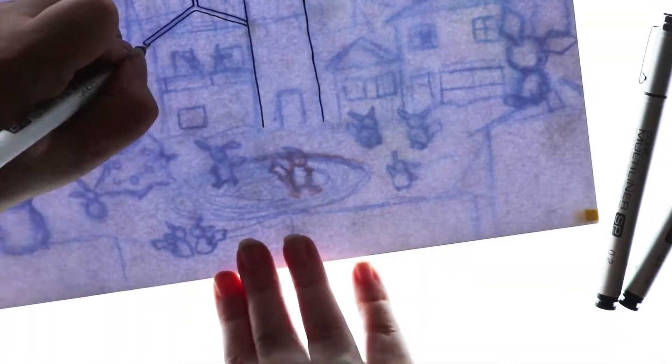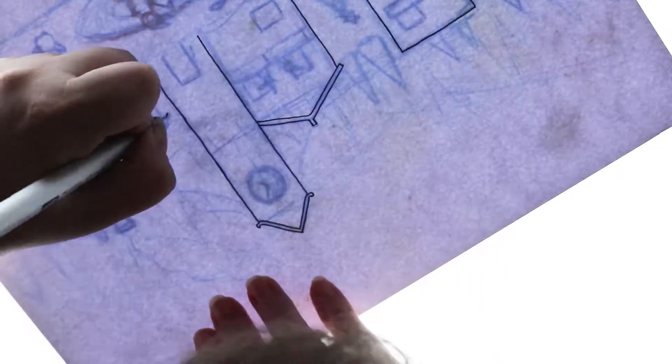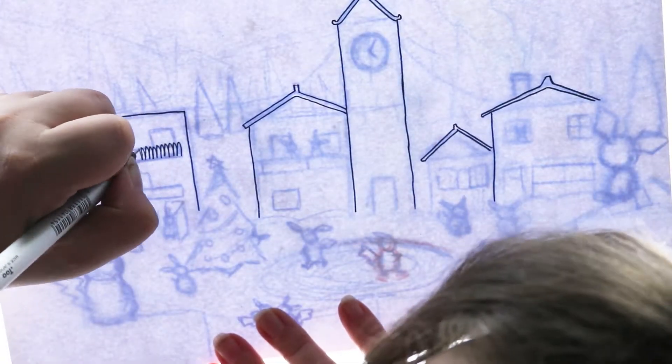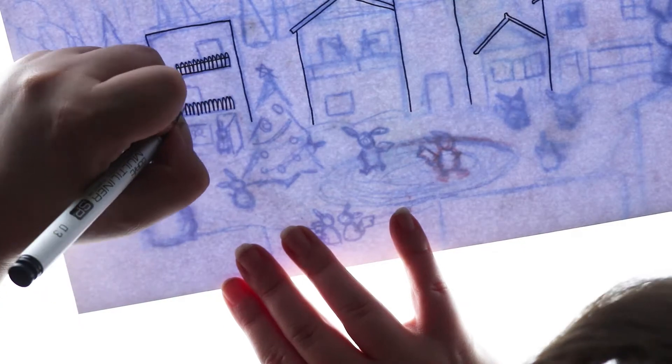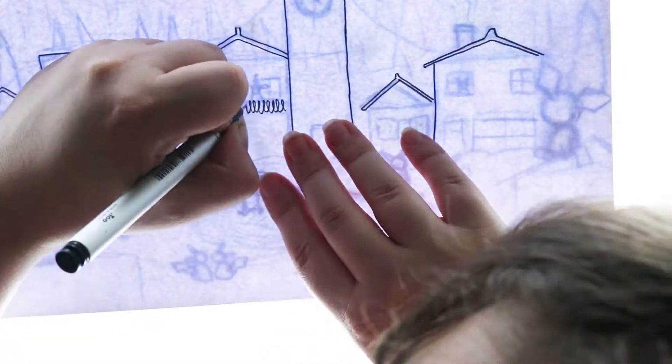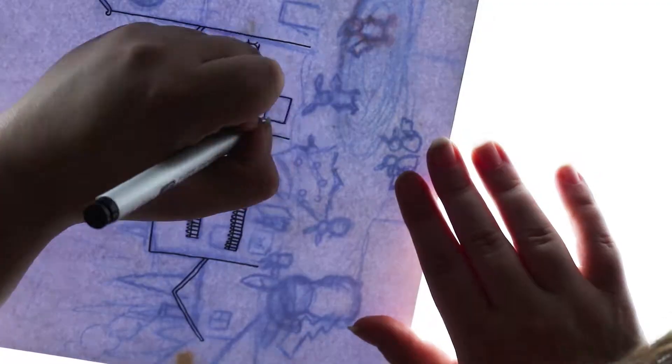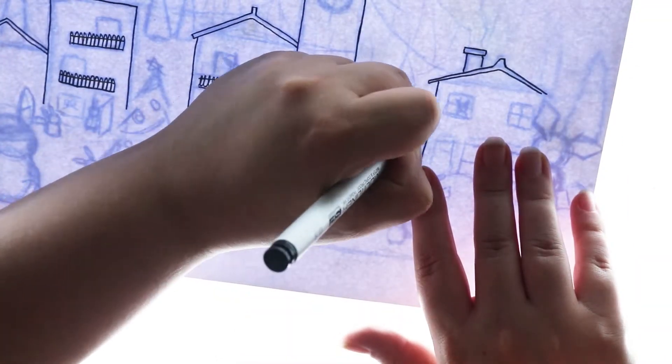Hello everybody and welcome back to my channel. Today we are back with another Christmassy illustration, but this one I decided to do some fan art. I have been missing my Pokemon drawings so I decided to incorporate Pokemon into this artwork.